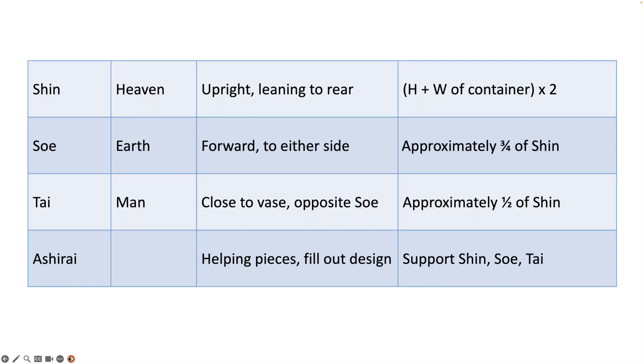Let's take a look at those three main stems. Shin represents heaven in the design — it's usually upright, leaning to the rear. Mathematically, you take the height plus the width of the container times two, and you will have the height of that stem arising out of the container. Soe represents earth — it comes forward to either side of the shin and is approximately three-quarters of the shin. Tai represents man — it is close to the base, usually opposite of soe, and approximately one-half the length of the shin, the most upright of the stems. After these are any helping pieces — called hikae — that fill out the design and visually and physically support the shin, soe, and tai.